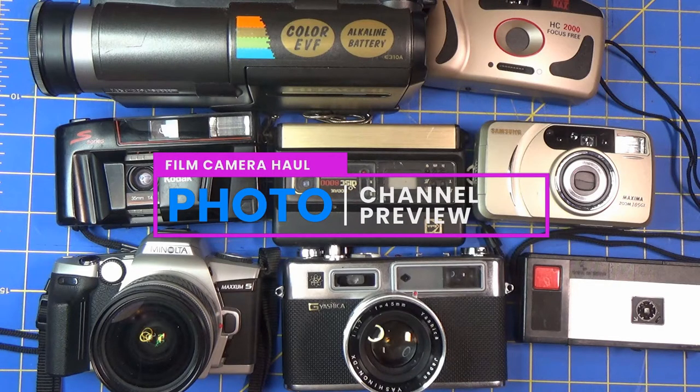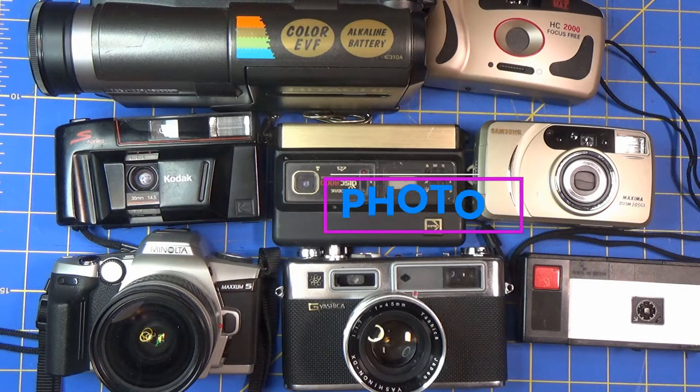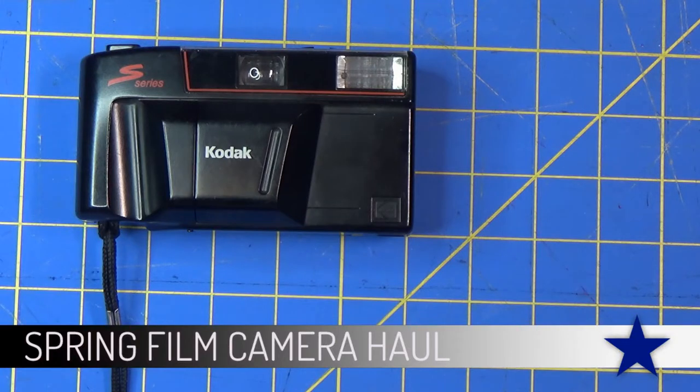Today we're going to look at a few cameras I've purchased recently and talk about where I go to find cameras. First, if you're just getting started in film photography, one thing you should do is tell your friends and family you're interested in film photography.